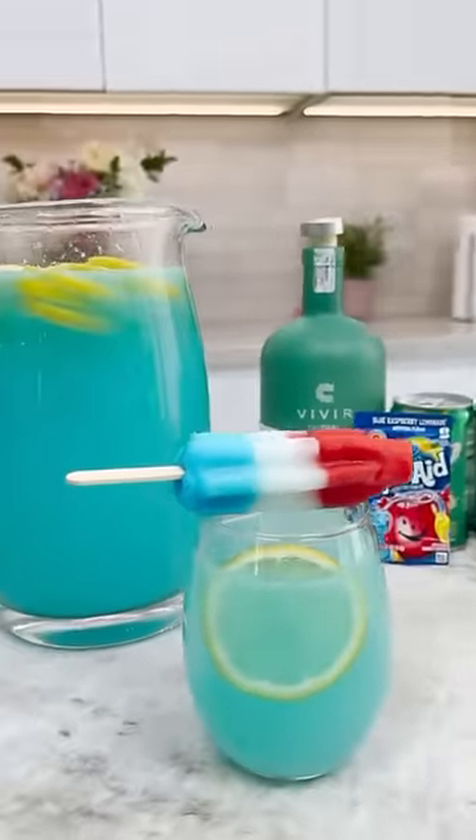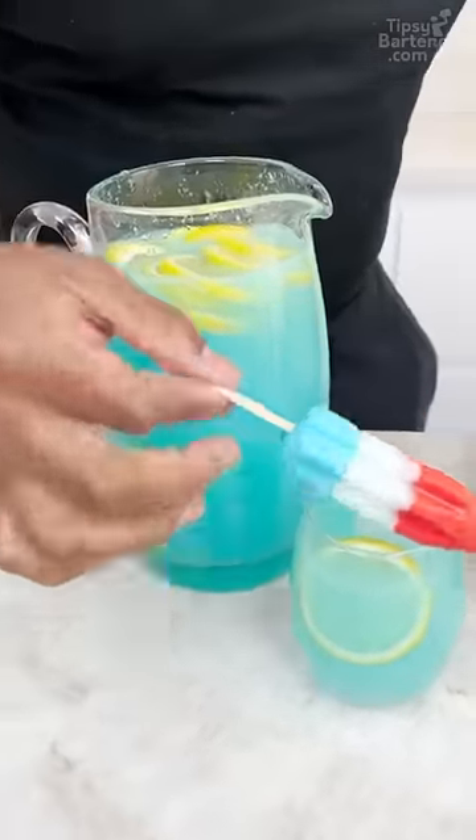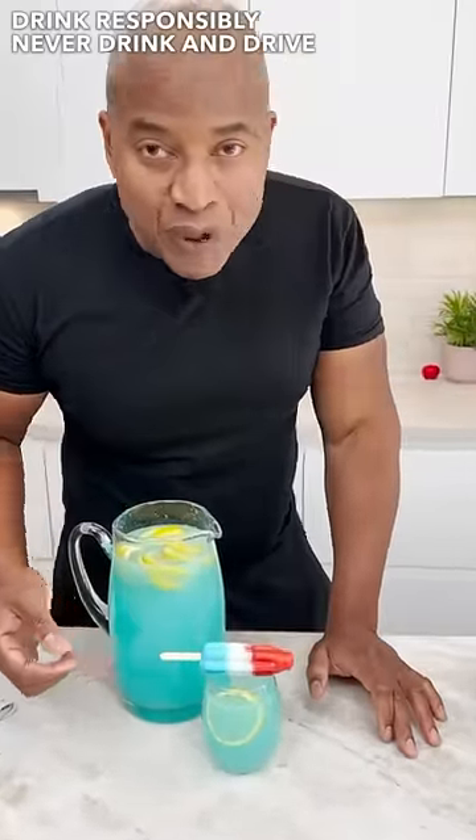And there you have it — Firecracker Lemonade. You can also take this and stick it inside if you want, totally up to you. But play with it, guys. Have fun.